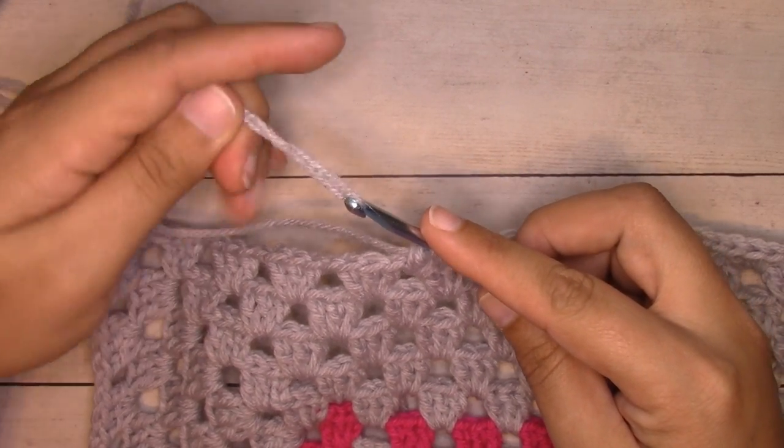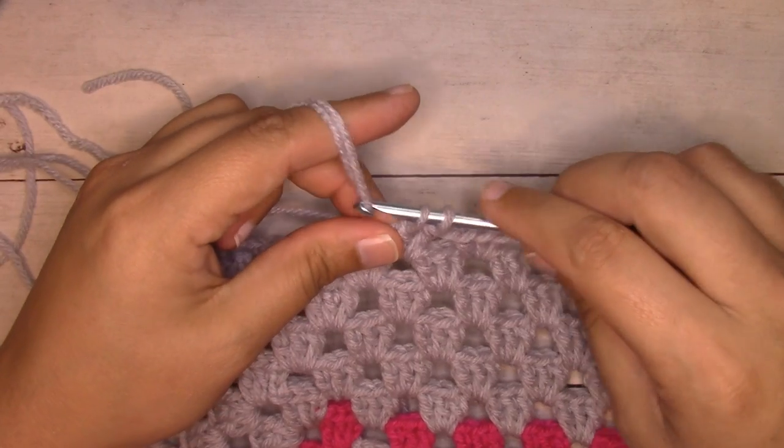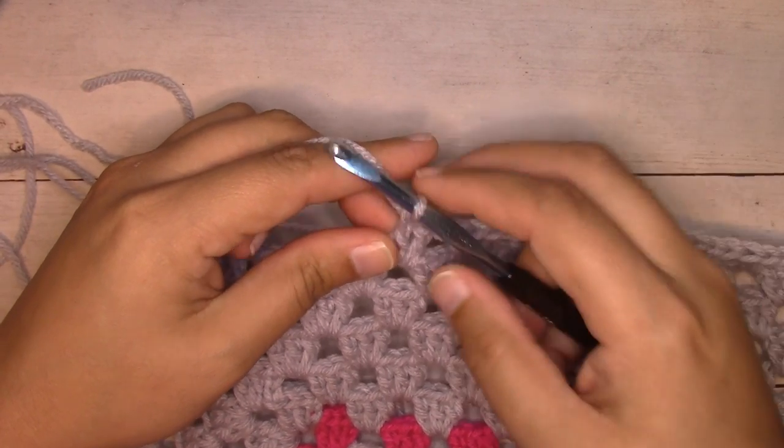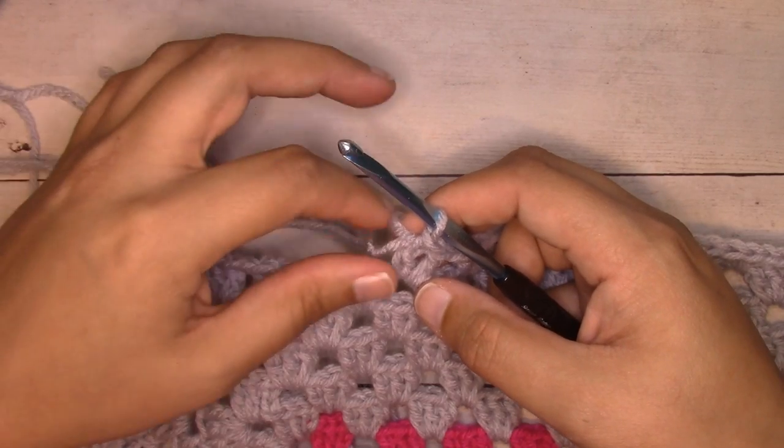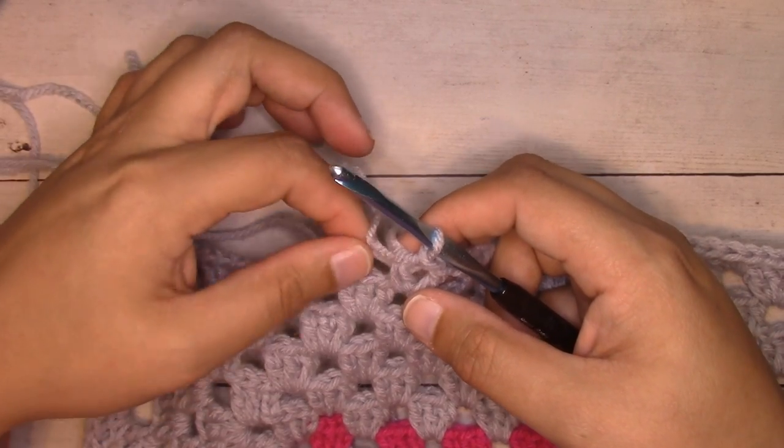This counts as the last yarn over. Then pull it through the two loops that were on your hook, and that completes the stitch. Then just go to your tails and tighten them down so that that stitch goes to normal tension.